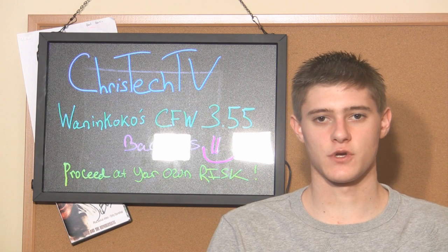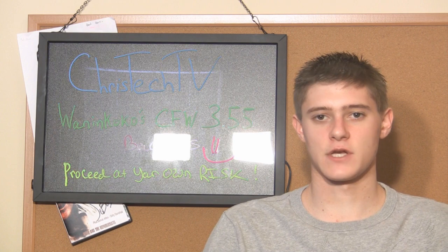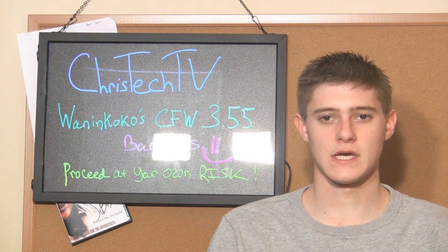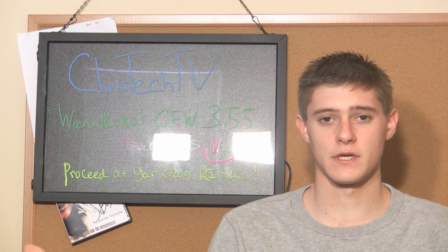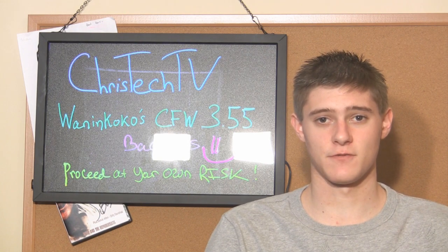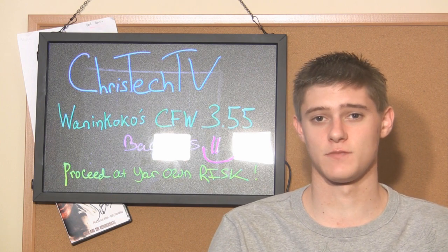I'm going to show you guys a chart where you can look up your PlayStation's model number and you'll know if this works or not. If it looks like your PlayStation will work, go ahead and do it. Follow along with the steps in the video — it's really easy and you'll be enjoying playing backups. I'm warning you though, proceed at your own risk. I'm not going to be held responsible. There's a big chance of breaking your PS3, so just be careful.